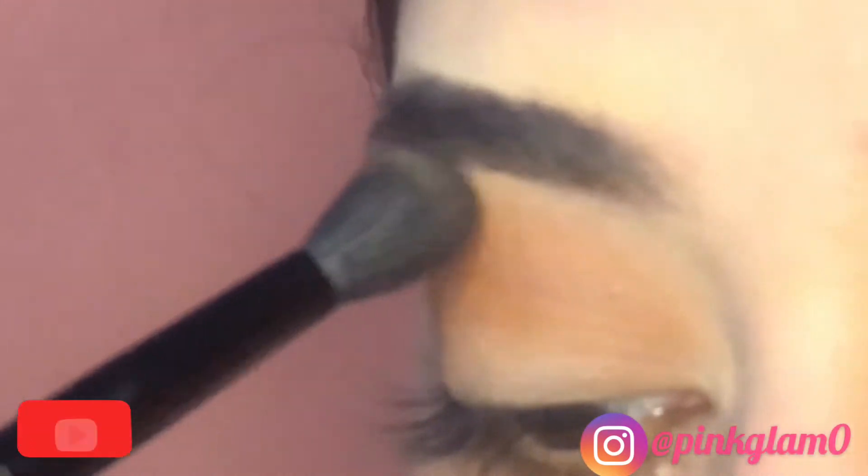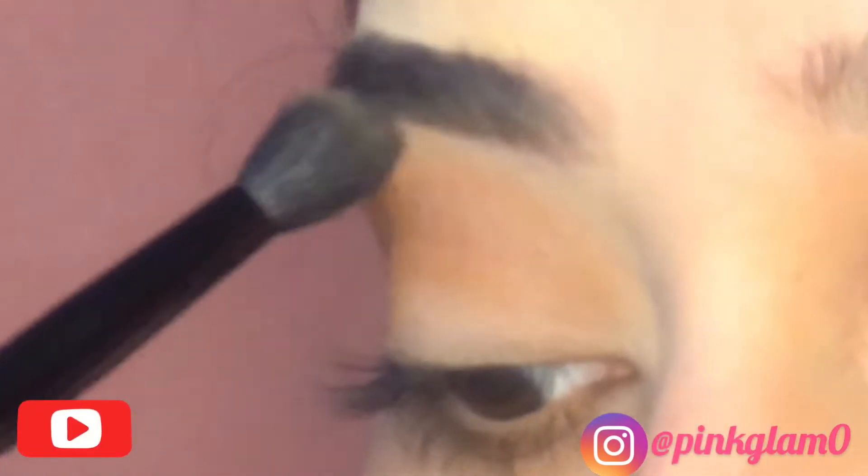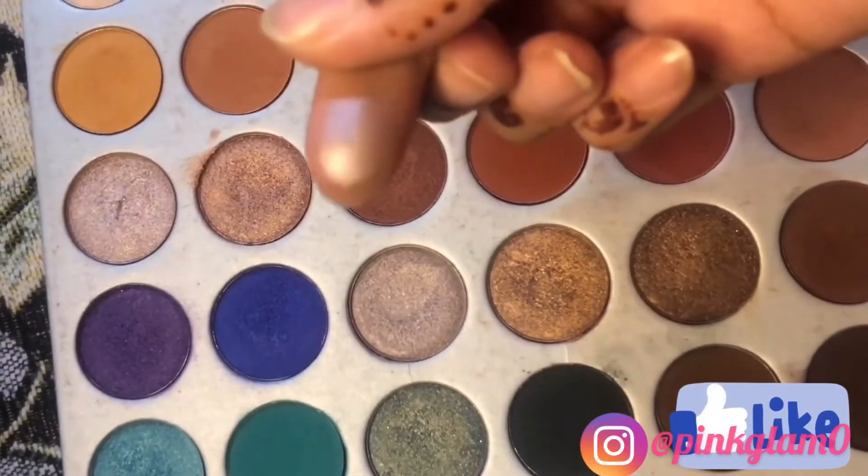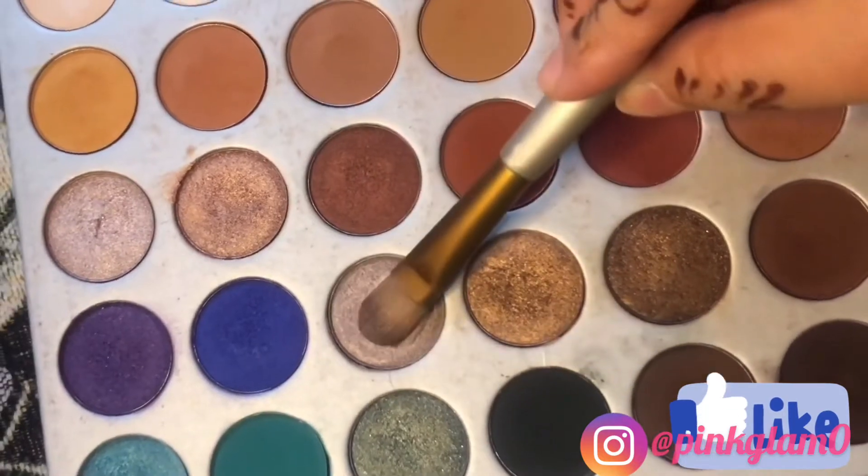You don't want it to look like a harsh transition. Take any shimmer shade that you like and apply it on the lid.